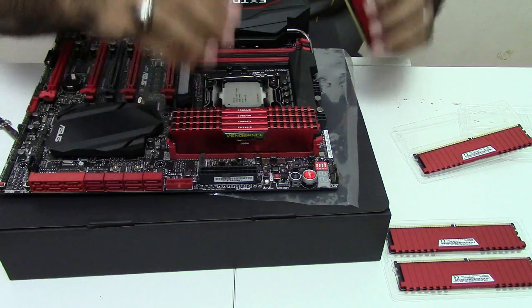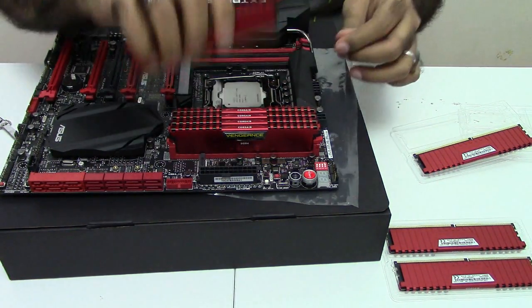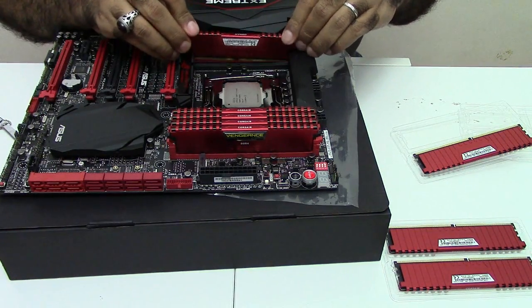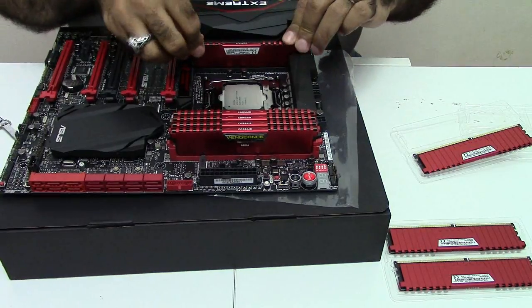I finished the first half, now I'll move to the second half. Things are the other way around here — in this half you see it this way, in the other half you see it this way. You know that you installed it correctly only when you hear the click sound. So make sure you hear this. Now I have my CPU and my memory fully installed. Let me move to the next step.